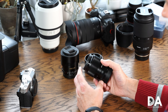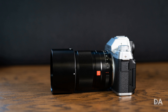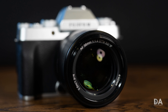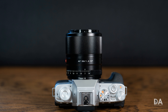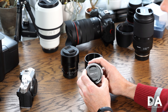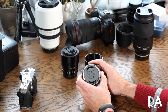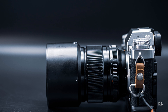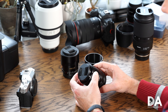This lens weighs 290 grams, which is 10 grams heavier than the Sigma, but considerably lighter than the 405 grams of the Fuji lens. Physical dimensions are 72mm in length — just a little longer than the Fuji's 70mm — and 65mm in diameter compared to the Fuji's 73.2mm. So the Fuji lens is more squat and wider, while this lens is longer and slimmer.